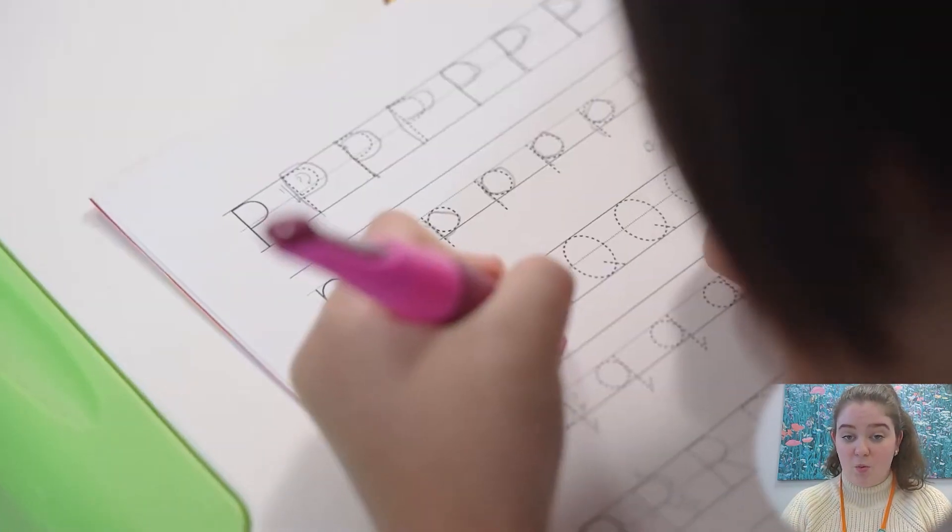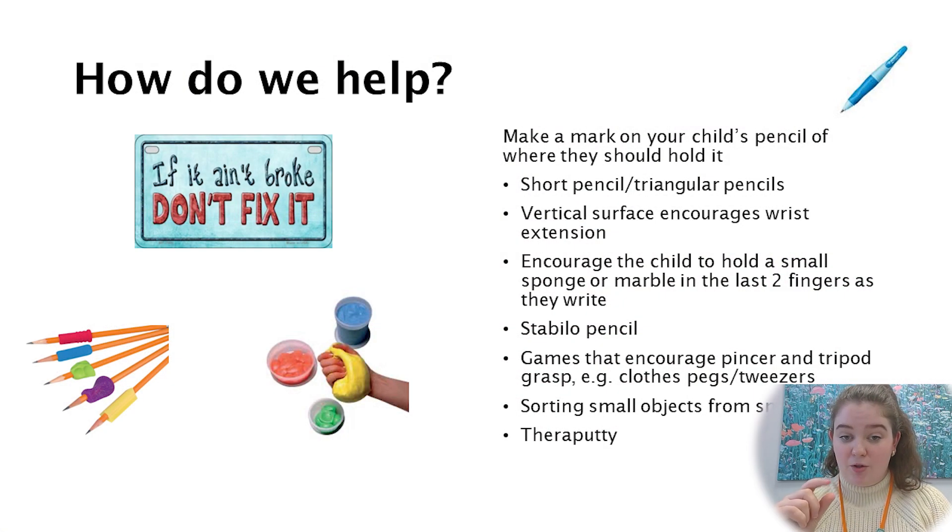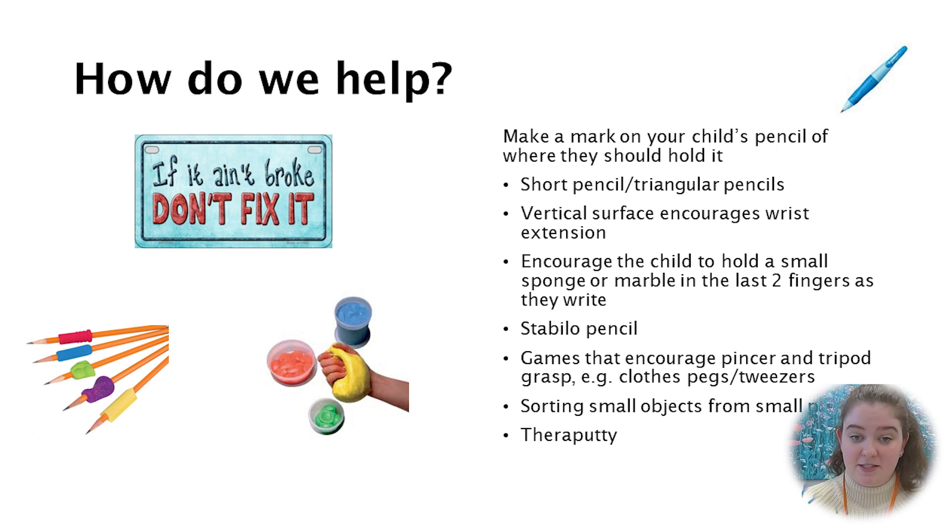Stabilo pencils also work quite well. Games that encourage pincer or tripod grasps — like opening and closing clothes pegs or tweezers — can also help develop a child's grasp of a pencil. Sorting small objects or sticks into different coloured bins can also help develop the pincer grasp, and thera putty exercises can help develop strength in the hand for holding a pen or pencil.